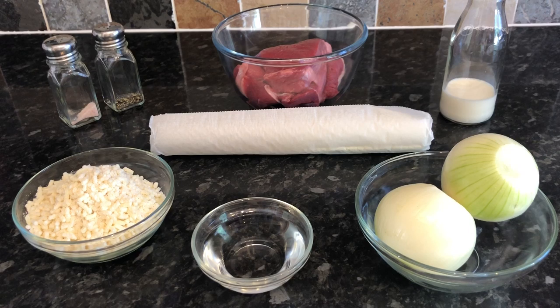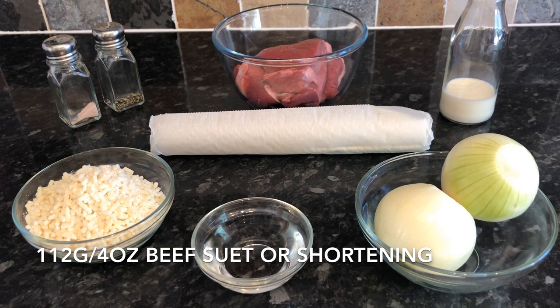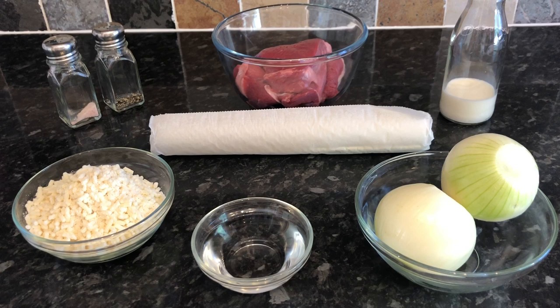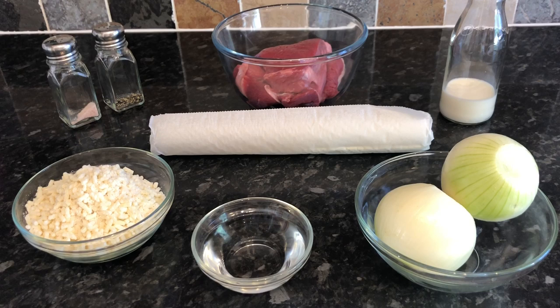So here's what I've got today: a couple of tablespoons of water for dampening the pastry, 112 grams of beef suet — if you can't find beef suet, shortening will do, just make sure it's chilled and grated — some salt and pepper, a pound of rump steak, a couple of tablespoons of milk, shop-bought puff pastry, and two onions which I'm going to finely dice. Not many ingredients at all, but trust me, you're going to end up with something absolutely delicious.